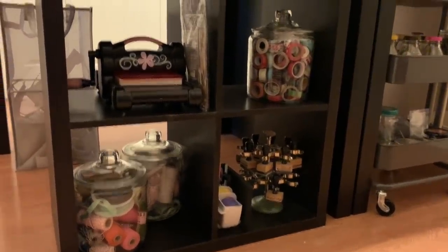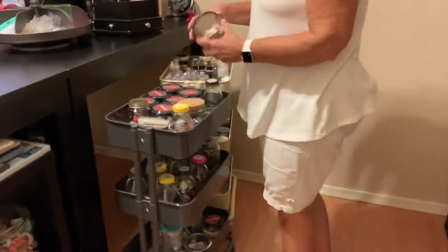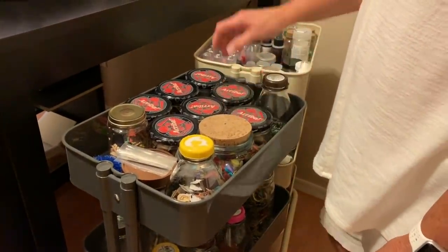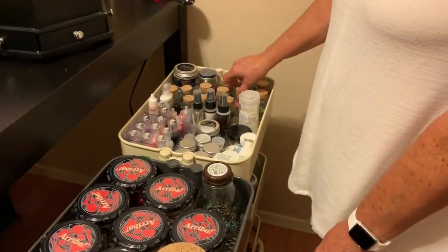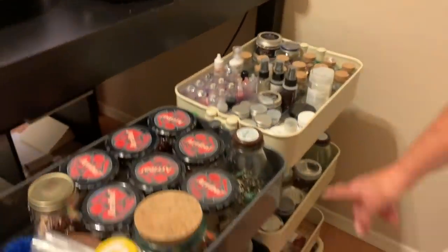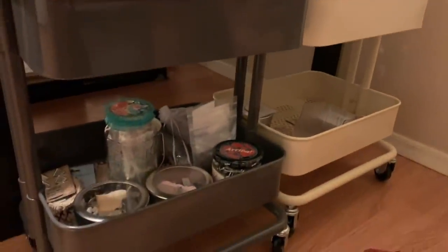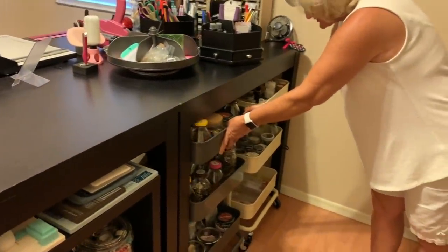And then over here I have two rolling carts that have lots of jars in them. All of my embellishments — I've got buttons, letter tiles, Nuvo crystal drops, brads, paper clips, pearls, eyelets, all kinds of good stuff: embossing powders, sequins, charms, you name it, it's probably in there. So those just roll back out of the way so they're not so obtrusive.